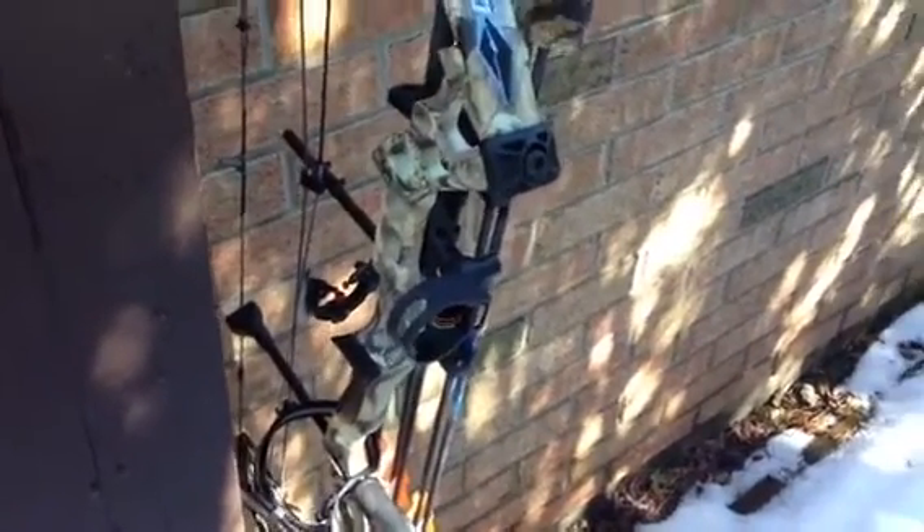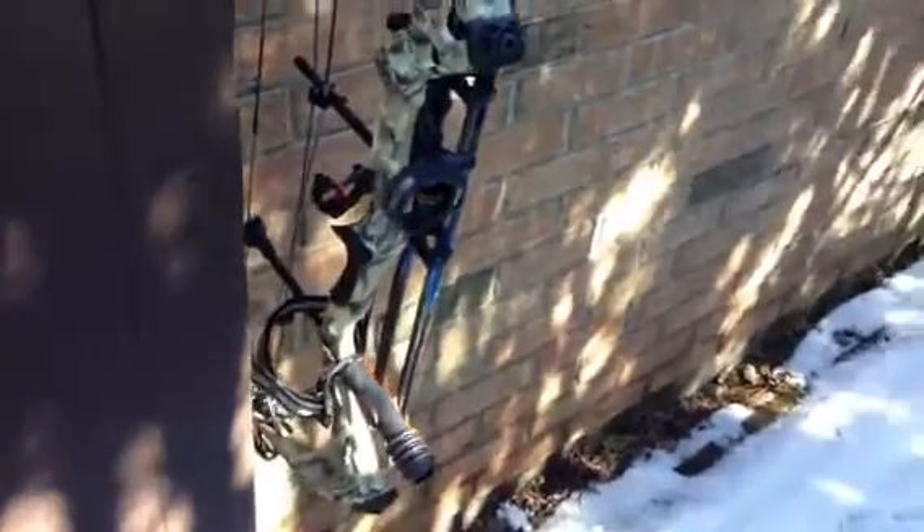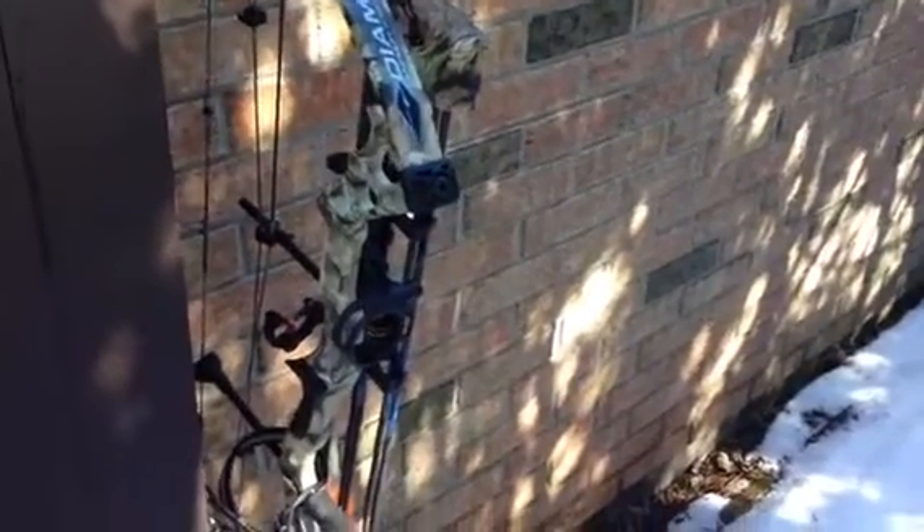The only things I don't like about this bow are the Apex Sight and the Octane Hostage Rest — they are junk. I get rid of them as soon as you get the bow. So on order right now I have a Quality Archie Design HDX Dropway and the G5 Optics XR, the 3 fix pin and the 1 floater pin. I can't wait to get those in. I will put another video up after I get those on it.